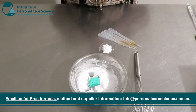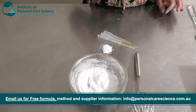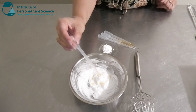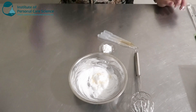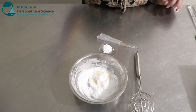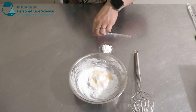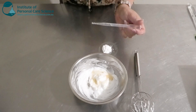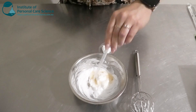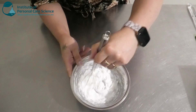Now that my emulsion has cooled down, I'm going to go ahead and add my other materials. I've got a fragrance here — this is called Cupcake, so it's nice and sweet, and it's going to cover the smell of the DHA. I've also got some antioxidant, my preservative, and I'm going to go in with a glycerin-based Aloe Vera extract to go with the hydration and moisturizing theme. I'm just going to give that one a stir.